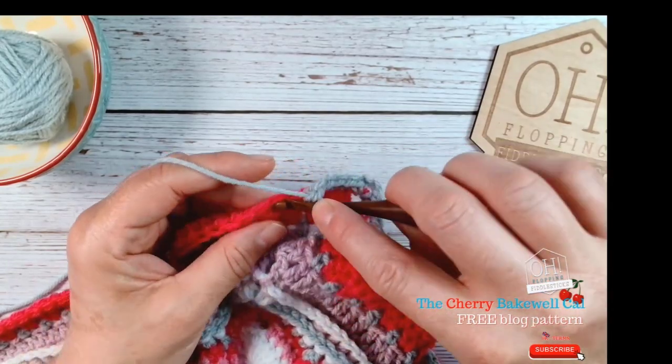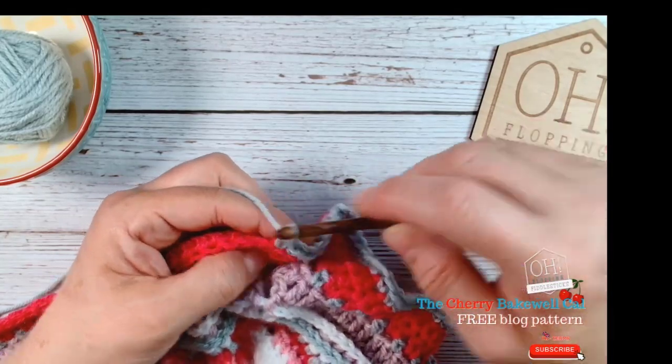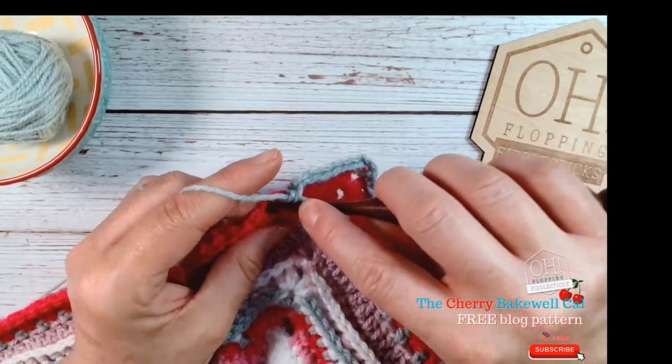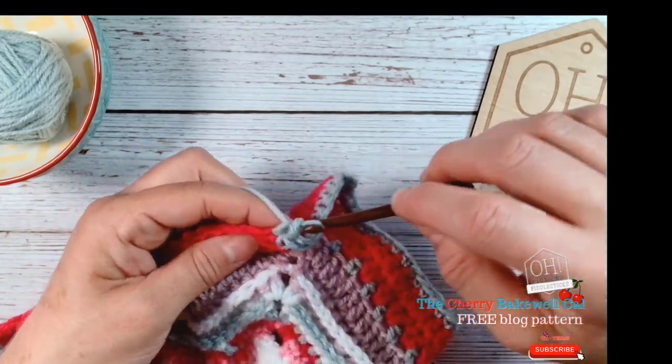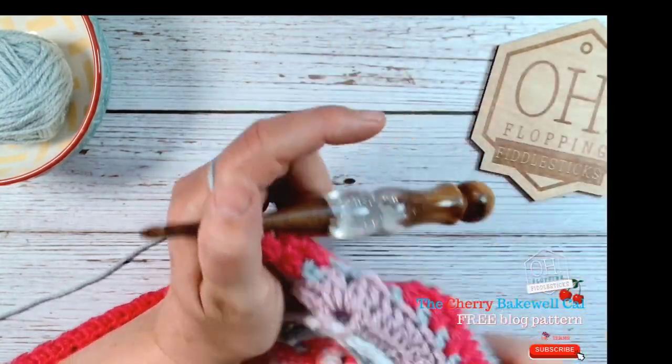I'm just working on row 31 and I'm adding this double crochet row just to give the board a little bit of substance and so you'll frame it even better.